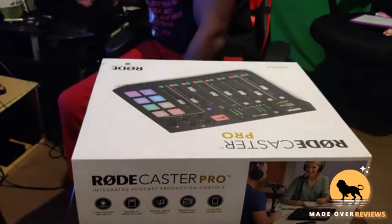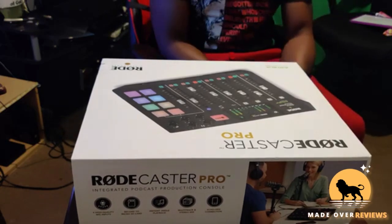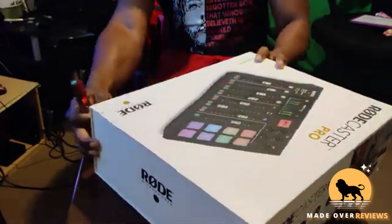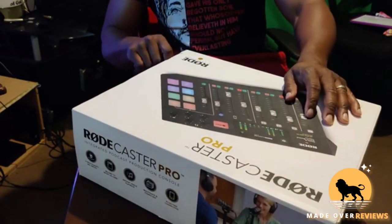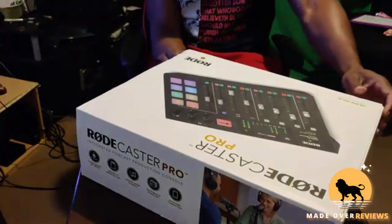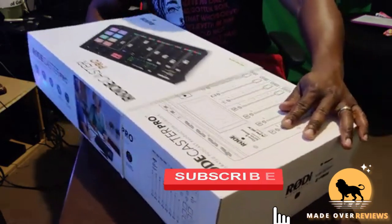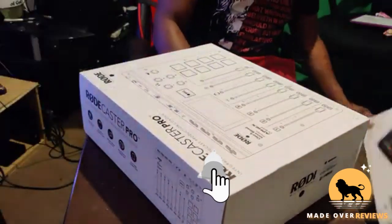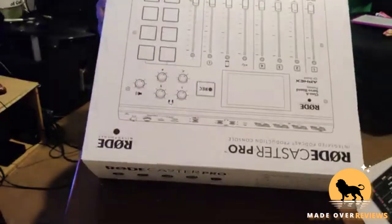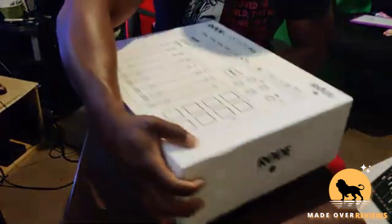All right, let's open this with my handy dandy knife. I've seen a lot of people use this Rodecaster Pro — wanted to check it out myself. I'm a person who loves to invest. The packaging and boxing looks good, very very good, very professional. The box is not damaged or anything like that — that's good. All right, let's open this puppy up.